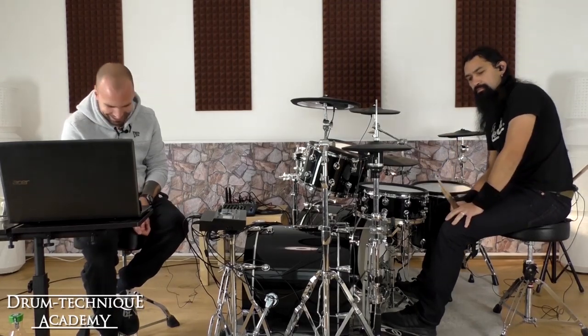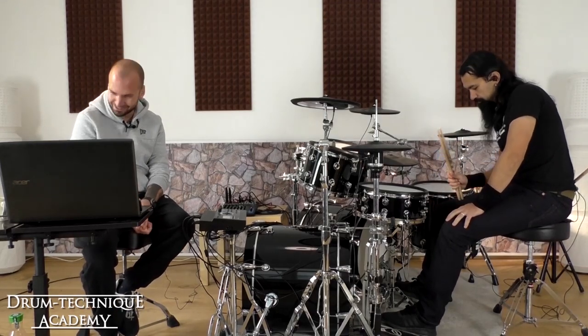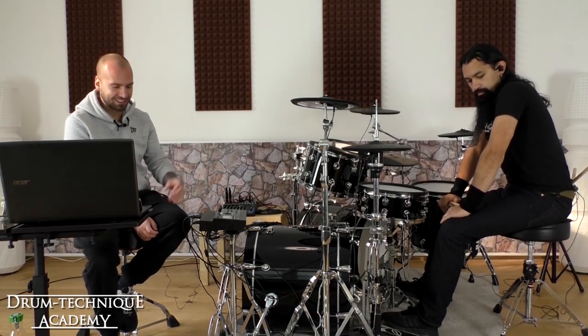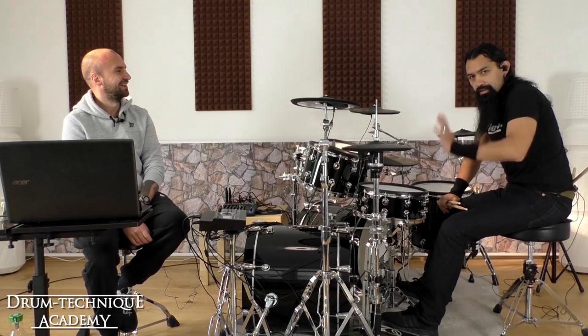Drum Technique Academy family, we are back with another Facebook live lesson. Today my guest — it's an honor to welcome Mr. Jörgke Borgren. Hi everyone.